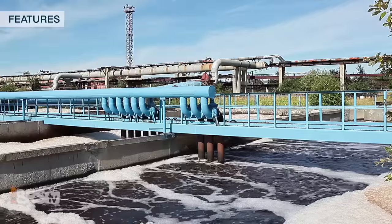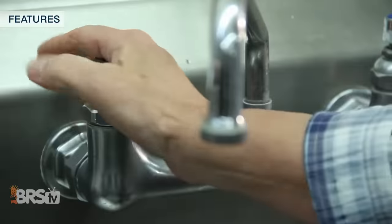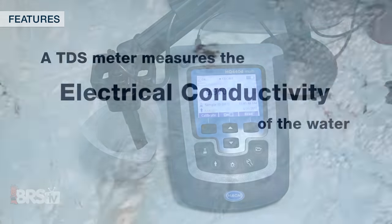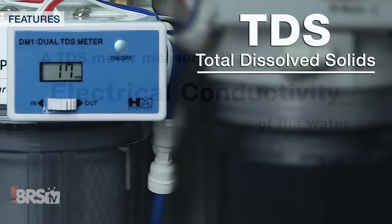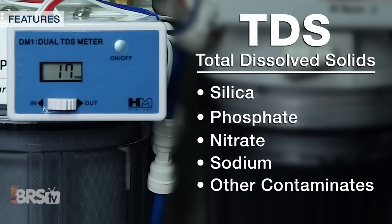Since nearly every water source is chemically different and could contain contaminants and elements that we don't want in our reef tanks, there's really no way of knowing with 100% certainty what's actually in our tap water without some pretty hefty and often expensive testing equipment. However, with a TDS meter which reads the electrical conductivity of those most common contaminants, we can get a pretty good idea of how pristine our water is before we use it in our tanks.